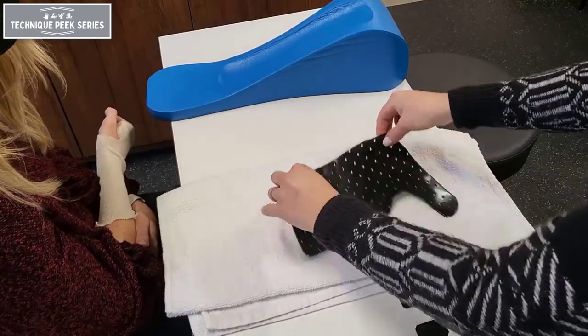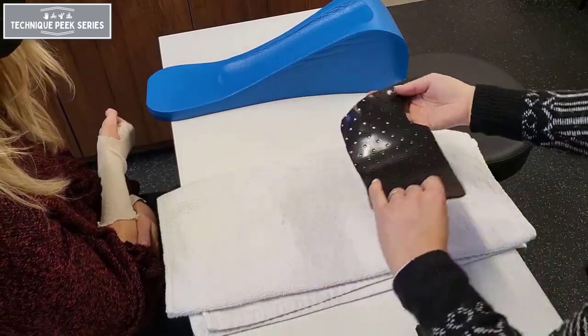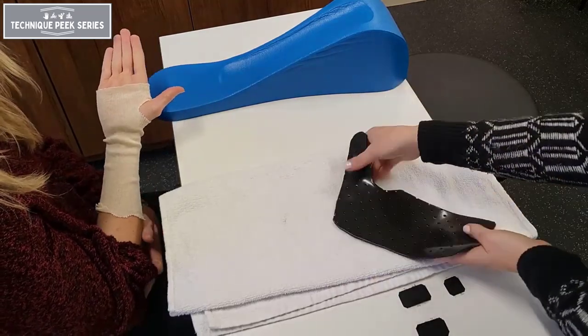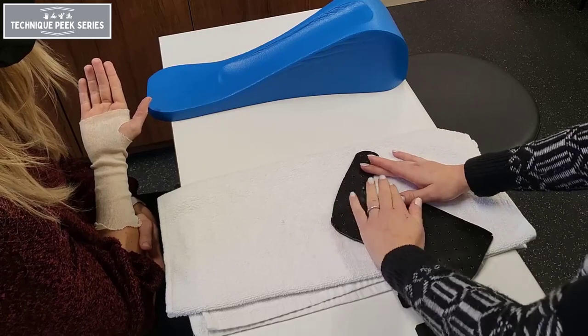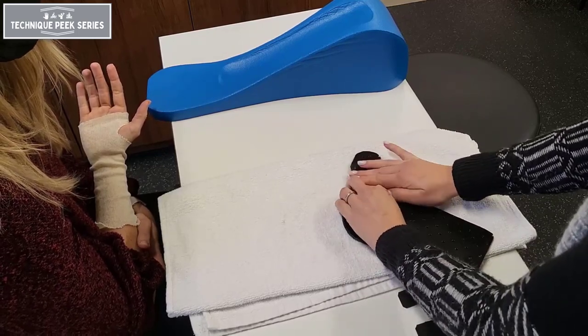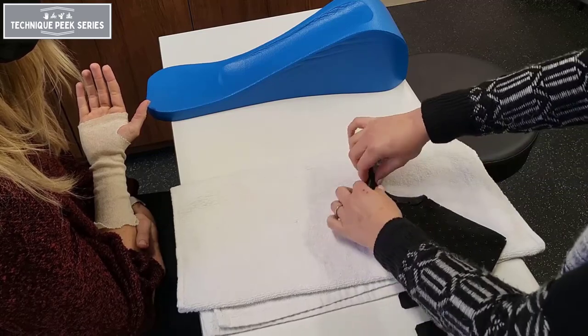Once your material is cut out and warmed up, you want to be sure you're working on the right hand. Check the fit on your own body, then roll out the thumb area and the distal palmar crease prior to molding onto the patient. This will enable greater ease with contouring onto your patient.